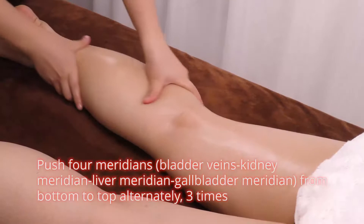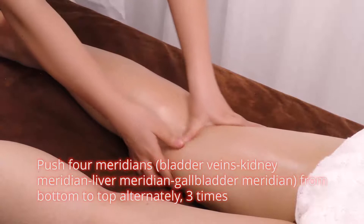Push 4 meridians — bladder veins, kidney meridian, liver meridian, gallbladder meridian — from bottom to top alternately, 3 times.